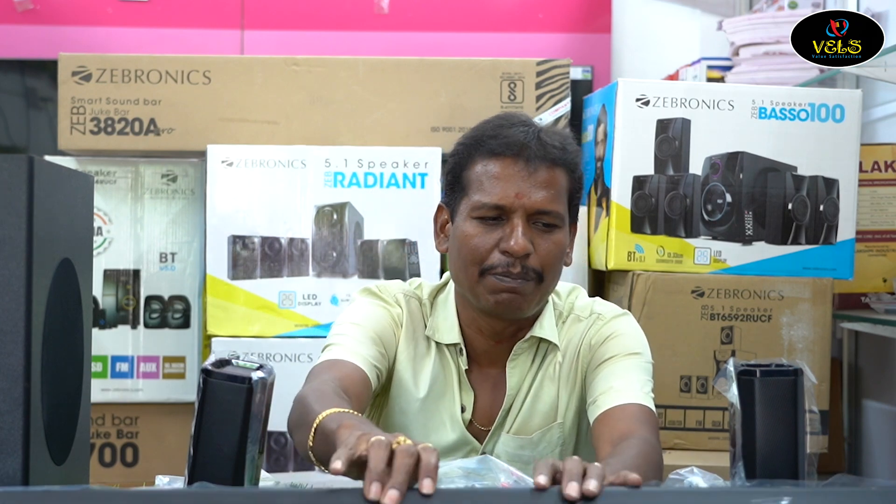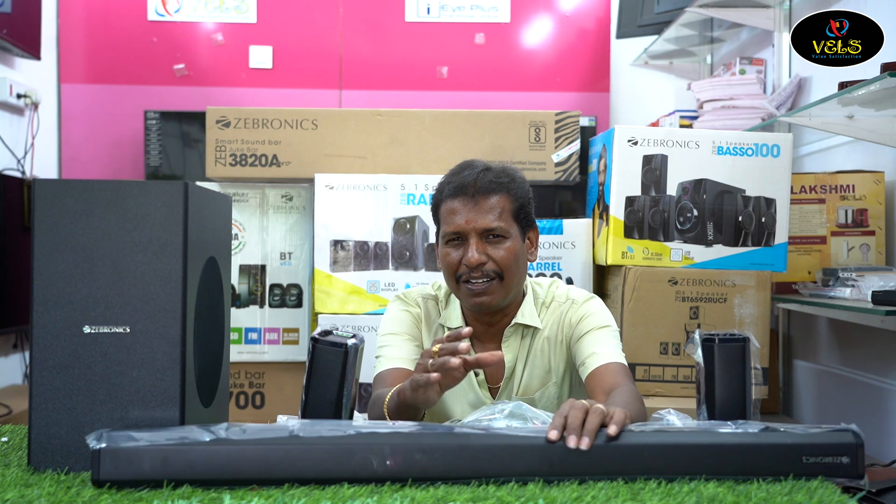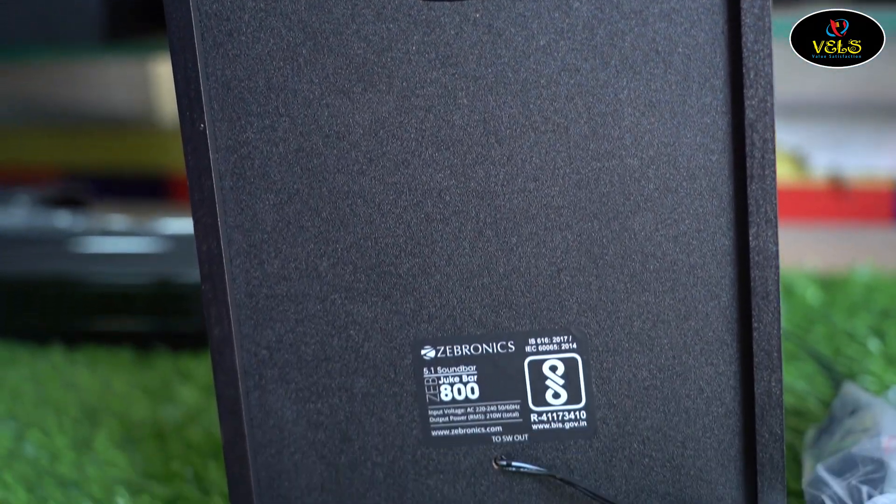In this model, there is an input power supply. Looking at the design, there is a great grill design. The center speaker is placed in the middle, and there is a high power converter as well.